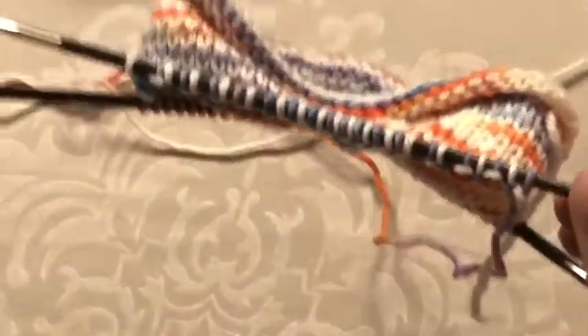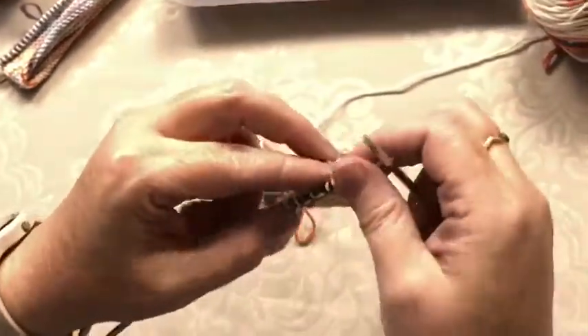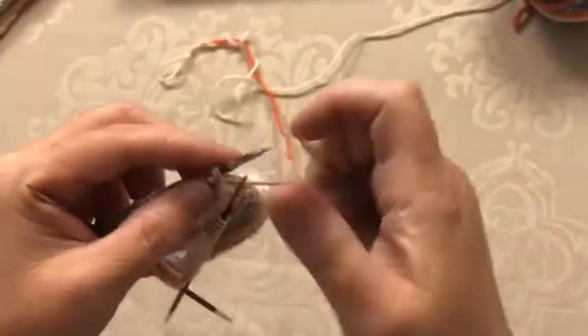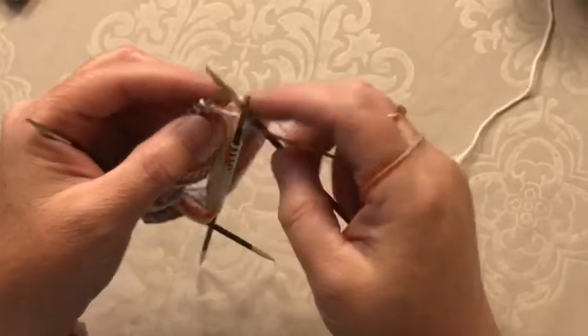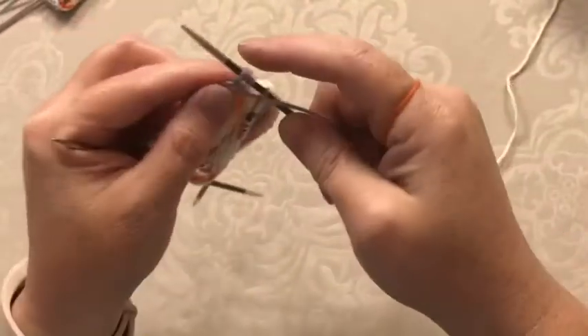Okay, now we're going to turn. These heel stitches we're going to be working back and forth — we're actually not going to work in the round anymore. We're going to slip the first stitch, and this creates an easier edge for us to pick up later. We're going to purl across — purl each stitch, just working back and forth on this one needle.